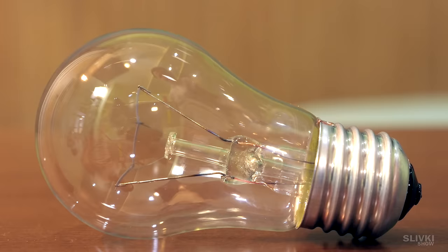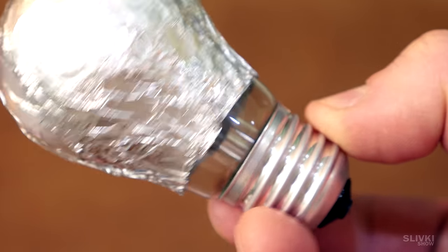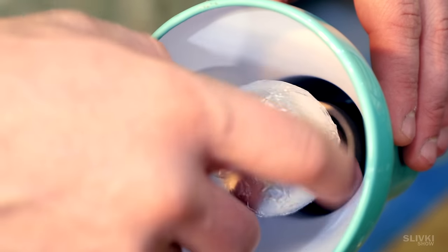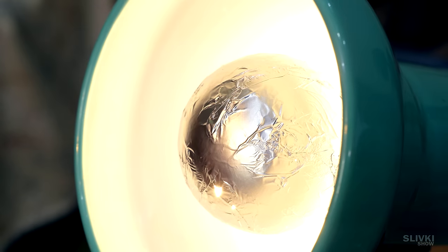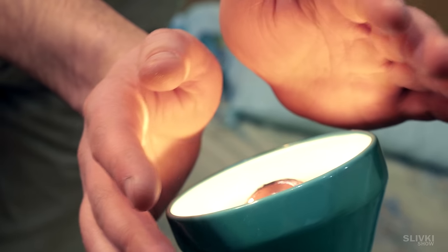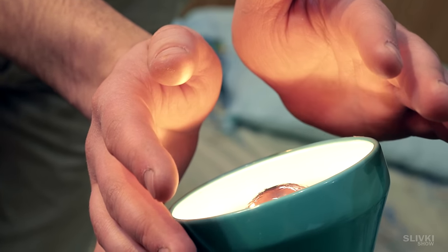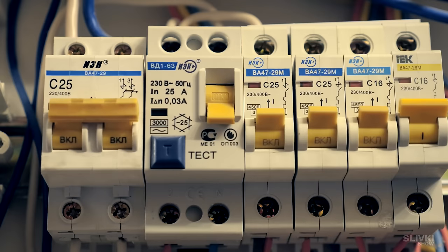If you want to make heat using a light bulb, you can wrap it in foil and trim it so that the foil does not touch the metal parts. Then screw the bulb into the socket and turn it on. The foil heats up and radiates heat, which can keep your hands warm. But we don't recommend you do this without proper experience and knowledge — electricity is not a toy.